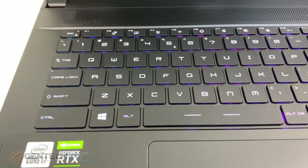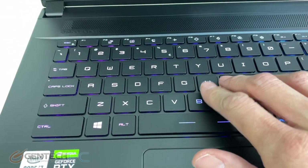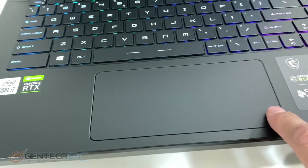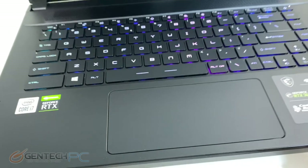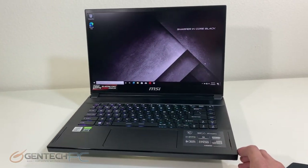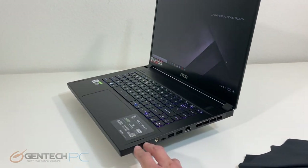It's a backlit keyboard, chiclet style with the embedded arrow keys. The touchpad has the left and right clicks integrated and it's a very large oversized touchpad. While this makes a great business class laptop because of how it looks, it's definitely targeted for gamers because of that 300 hertz screen.